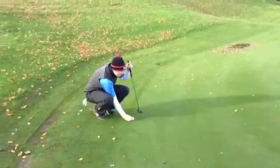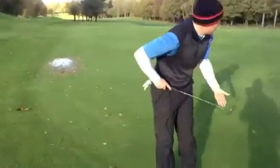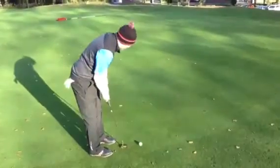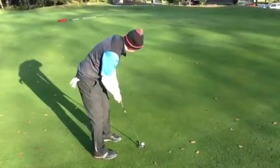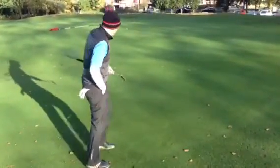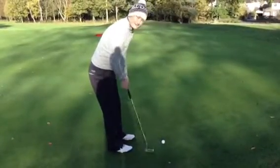We're up at the green now guys. Ben is about 25 feet away. Can't see much in it Ben - it's mainly uphill, flattened out towards the end, so I think it's just off the right. It's all about the speed really. See if we can claw one back. Good pace again, he's had great pace all day - take it away. Matt is about 20 feet, right to left in it.